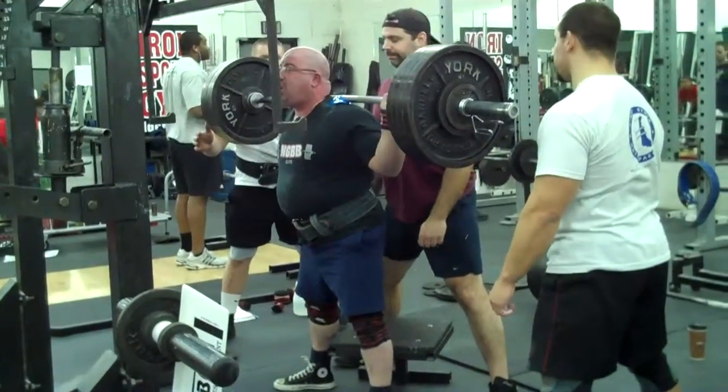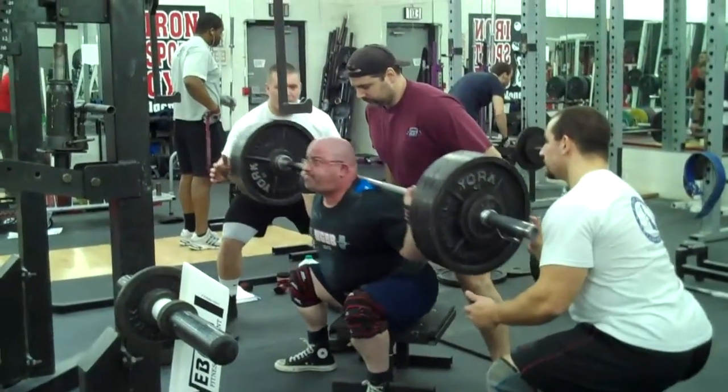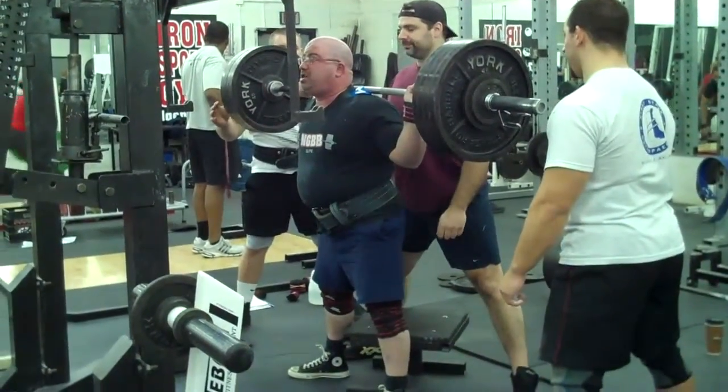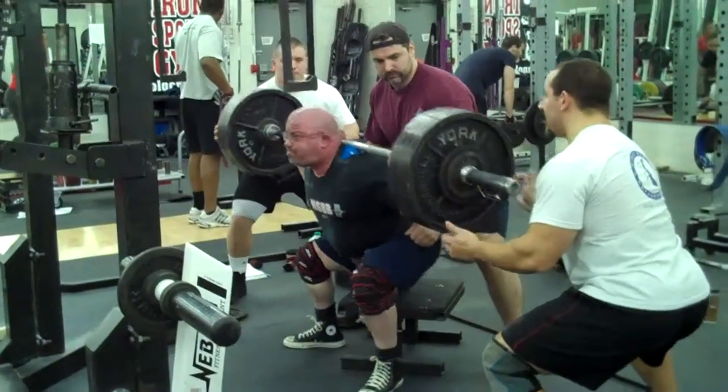Nice! Mike, head up, chest up! Come on! Keep that chest high! Up! Good! Come on Mike! Let's go Mike! Chest up Mike! Chest up! Come on!